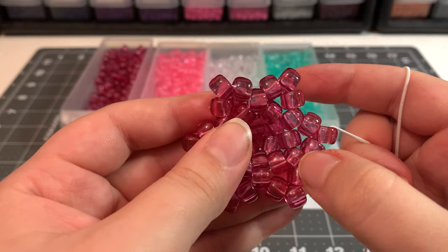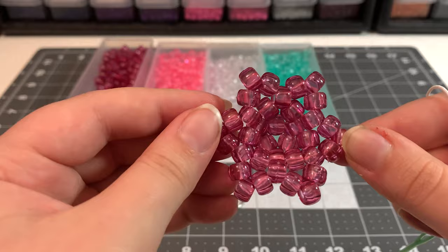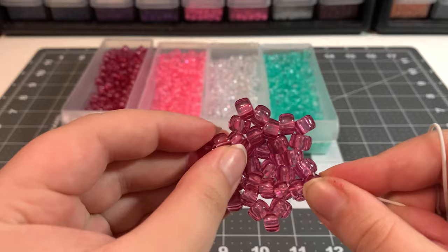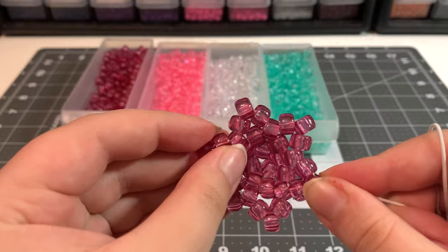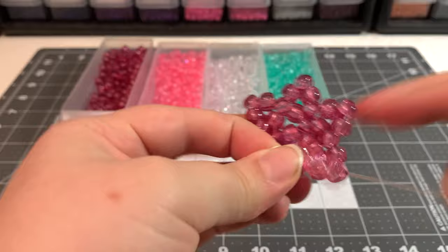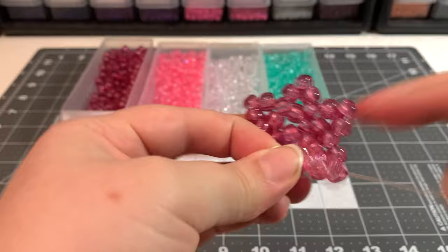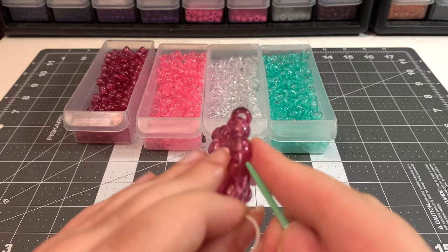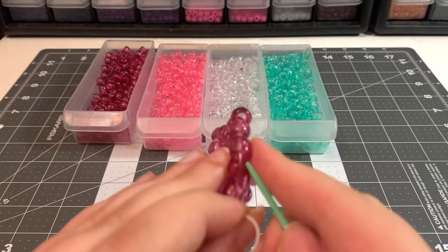Once you've added all six points and completed the round, come up and out through the middle of the first point you added. Now do the same thing again — add three beads in between each point. If you want your jellyfish to look like mine, this is the point where I switch colors, going from dark pink to a lighter pink. Keep your string extremely tight — I keep it wrapped around my finger the whole time, because that tightness is what gives the jellyfish its round shape.